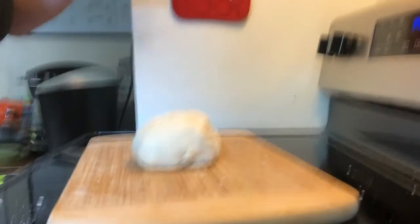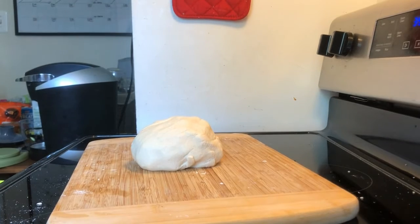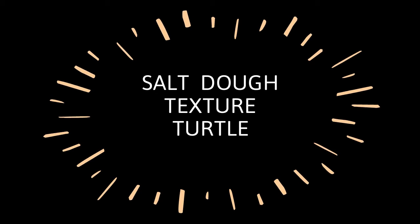There you have it. Now, what can you do with this dough, you may ask? Here's two projects to get you started. Let's start with a texture turtle.